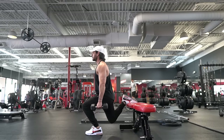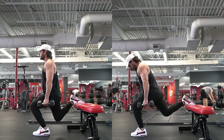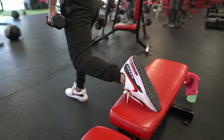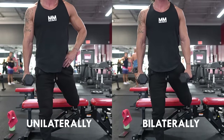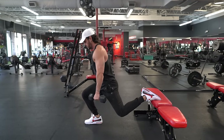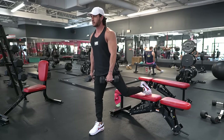Exercise number three: Bulgarian split squats. While the split squat is a favorite for building the quads, there are slight adjustments you can make to emphasize the glutes instead. Stand in a split stance with one foot forward and the other foot resting on a bench or elevated surface behind you. Load the movement unilaterally or bilaterally, lower your body by bending your front knee while keeping your spine stiff and core engaged, then push through your front foot to return to the starting position.